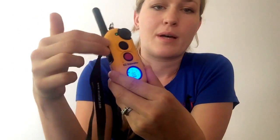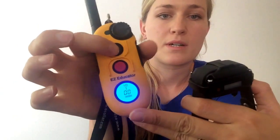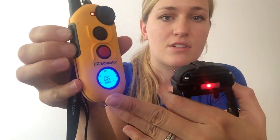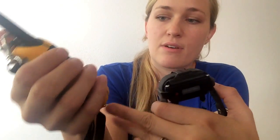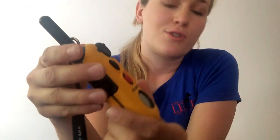One of the things I really like about this model is these buttons can be changed to whatever you want. They have a vibration feature, tone, and then two stims — momentary and continuous. It comes programmed so this button is your vibration, this button is your tone, and these are your stim buttons. Personally, how it fits in my hand, I don't like having the stim buttons on the side because I end up pushing one of the on/off buttons, so I can switch them to be on the front, which is fantastic. I'll show you how to do that.